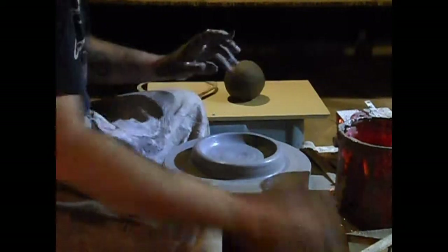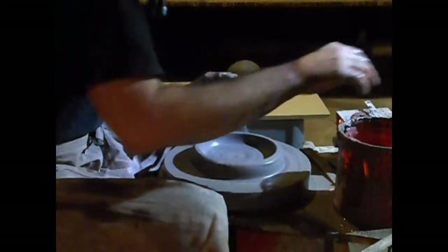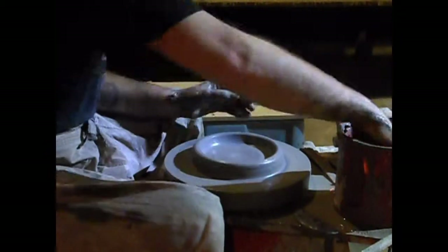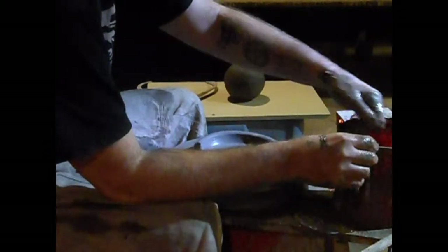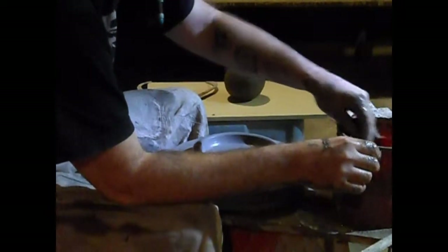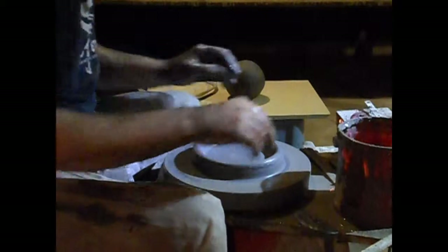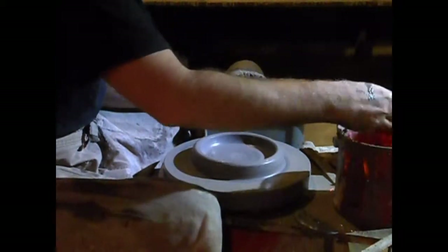It occurs to me I probably should have done this on a bat, but we're a bit late for that now. So I'm going to try this the other way — I've had about 50/50 luck trying this, so it's going to be an experiment.